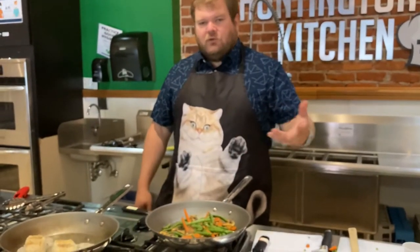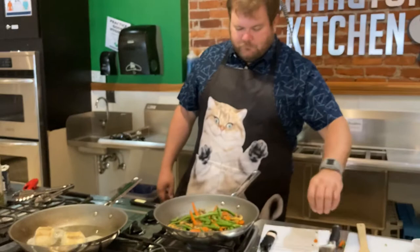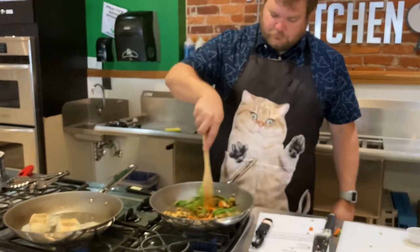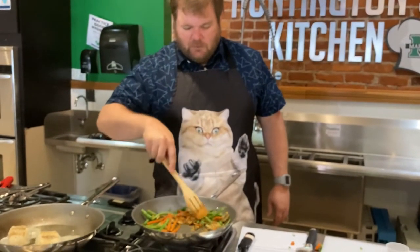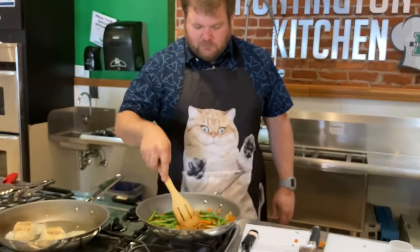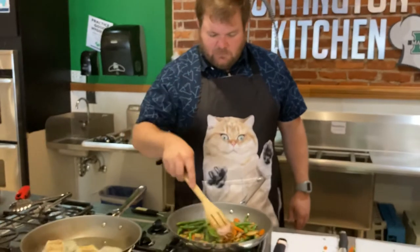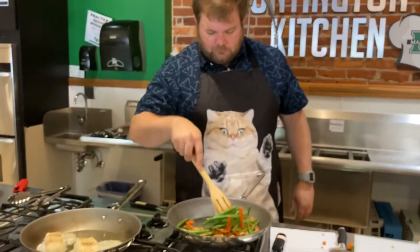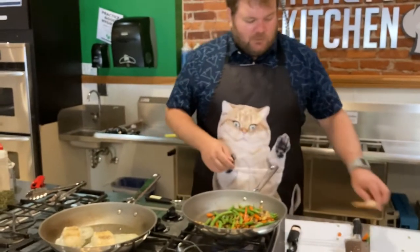That way you can present it for your Instagram and Facebook pictures, or if you're doing this for a date. You can already see the shallots are starting to caramelize — getting some nice flavor out of those. The carrots are tender, the green beans are starting to get a little different color of green, so they're going to have that nice little snap but not be mush. This is going to be a nice little meal, and the brown butter sauce is going to go great with the vegetables too.